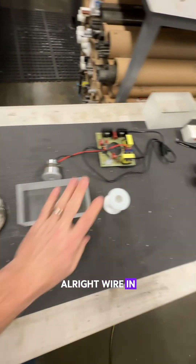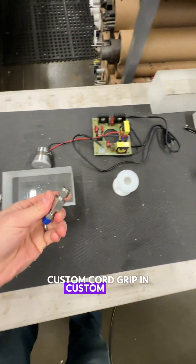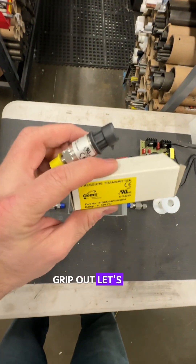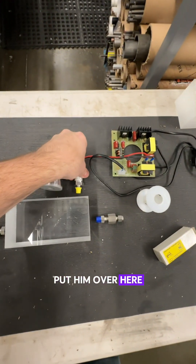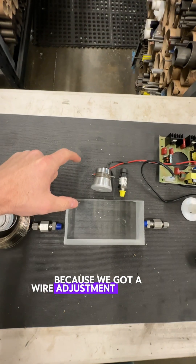Wire in, wire out. Custom cord grip in, custom cord grip out. Let's add a pressure transducer — we'll put it over here. I think there's going to be a little bit of extra room for a port to come down here because we've got our wire adjustment over here.